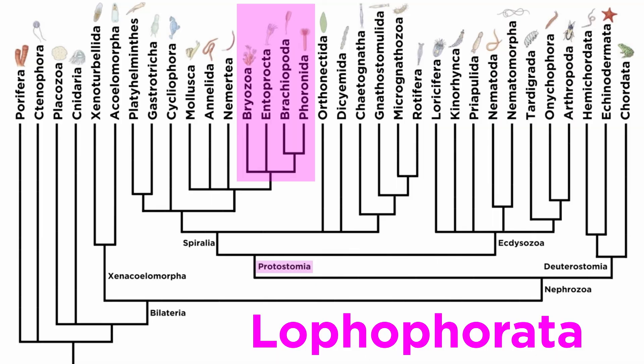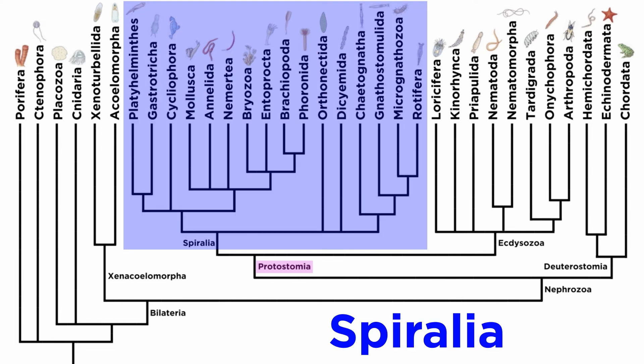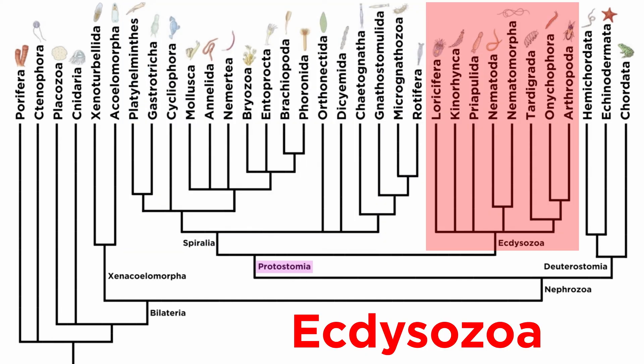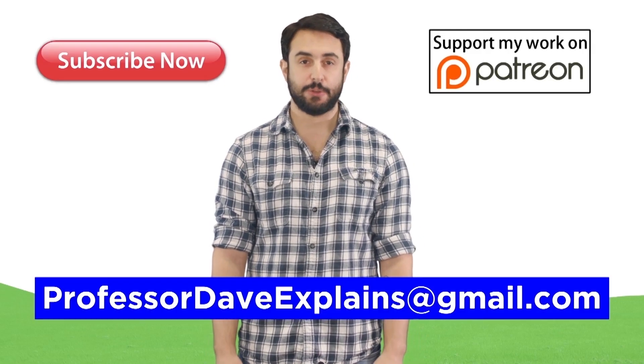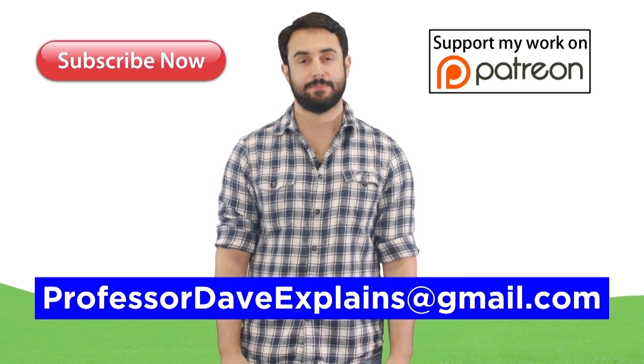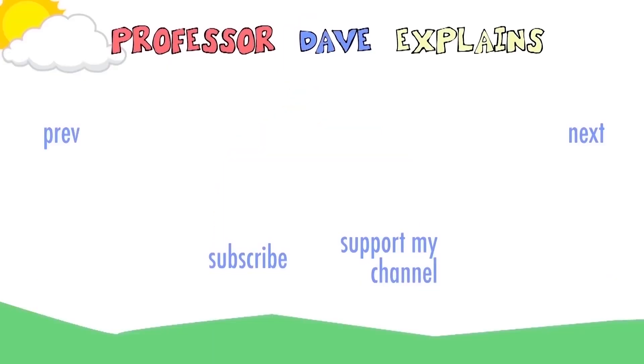And with that, we conclude our study not only of the Lophophoratans, but also Spiralia. This was quite the journey, but we are just getting started. Let's move forward and get an introduction to Spiralia's sister clade, Ecdysozoa. I'll see you next time.